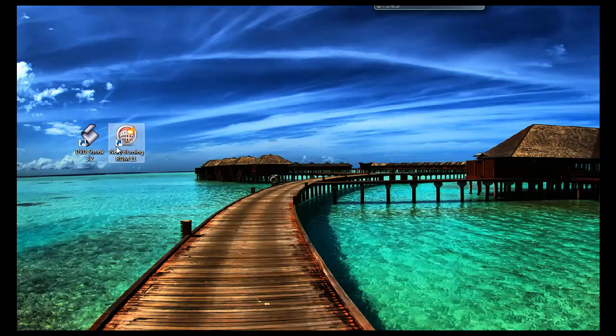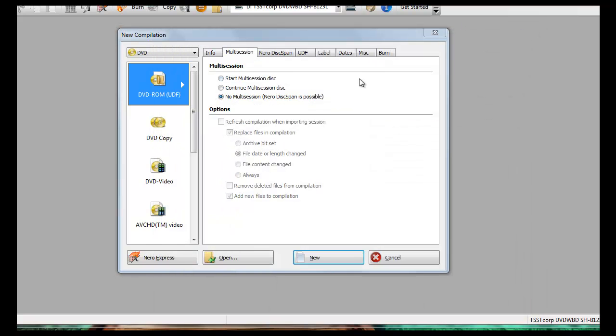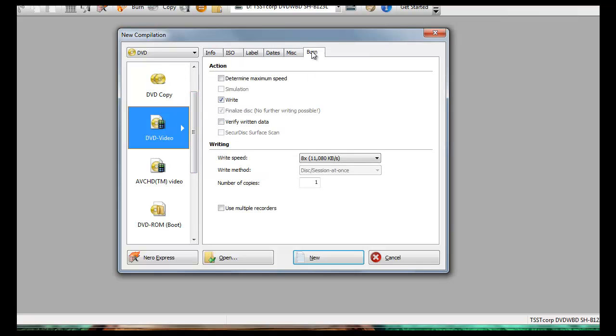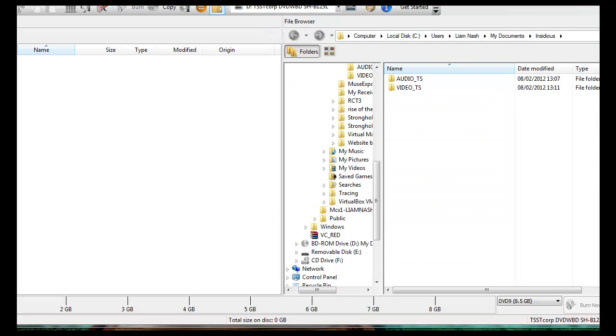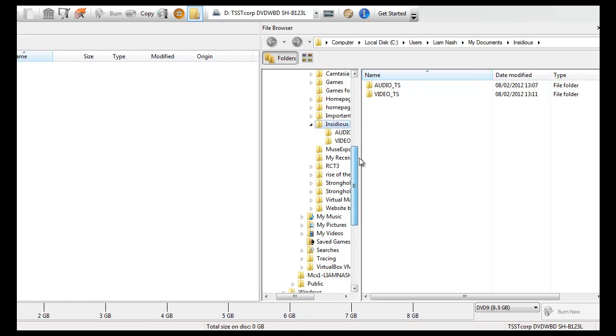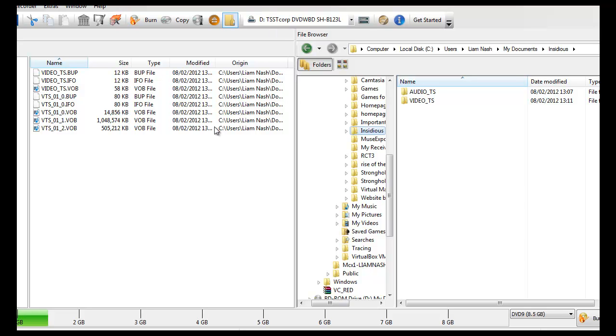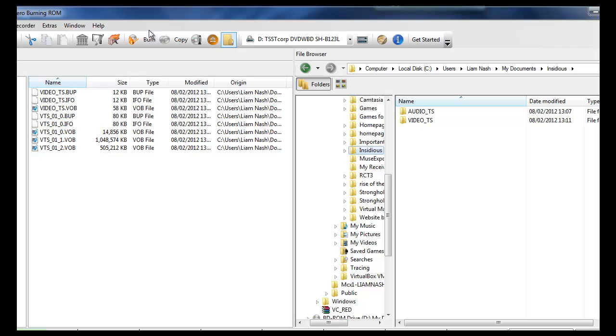Now I will show you what you will see — go to My Documents, double click on Insidious, and there it is: audio TS and video TS, which is what we need. Keep those two folders there and remember where they are. Then open up Nero. When it finishes loading, go down to where it says DVD Video, make sure it is on the burn tab, and click New. It will open up your file directories and you need to find your folder — click on it and drag it over to the blank area.